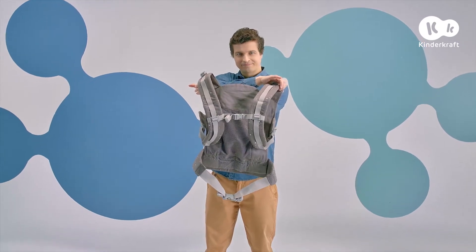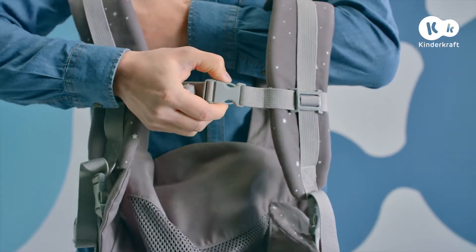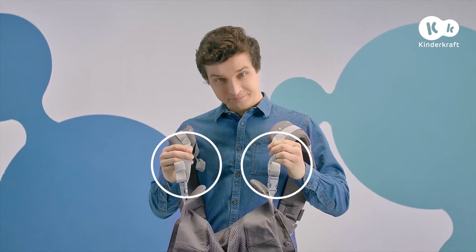Remember, always put on the carrier before you seat your child inside. Unfasten the buckle of the hip strap and buckle on the shoulder straps. Make sure the side buckles are fastened.